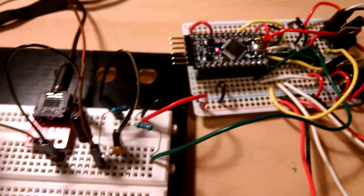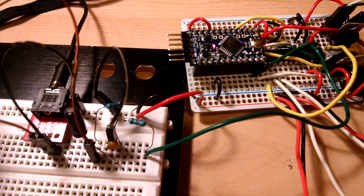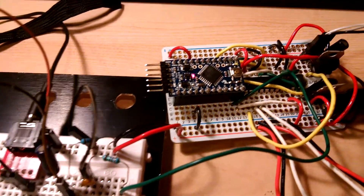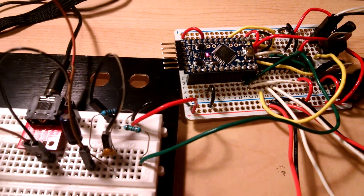So there you go — that's the current progress. The next phase is to get all of this onto one board. I need to design a PCB and then start playing with different sound effects. Thanks for watching.